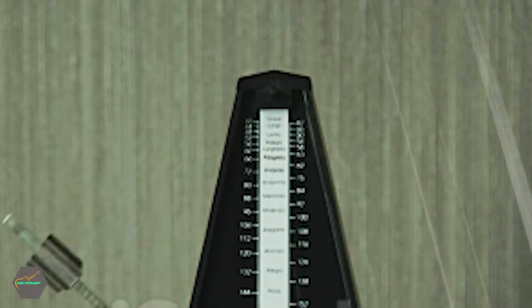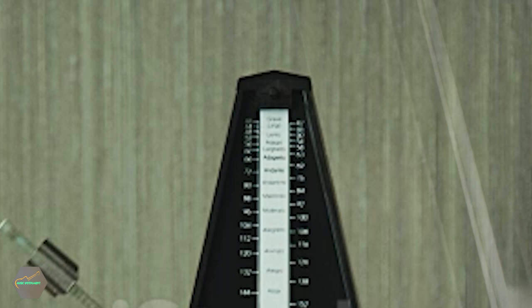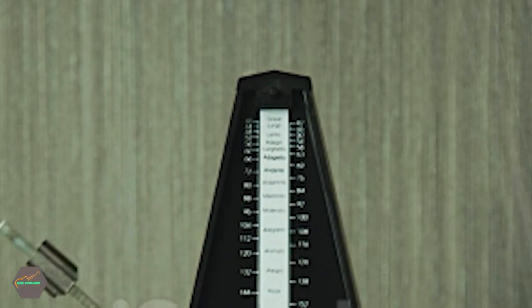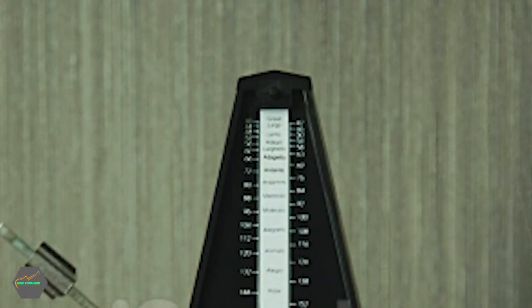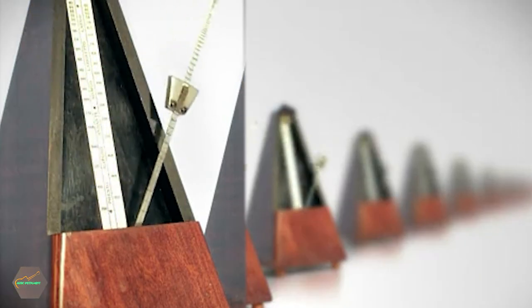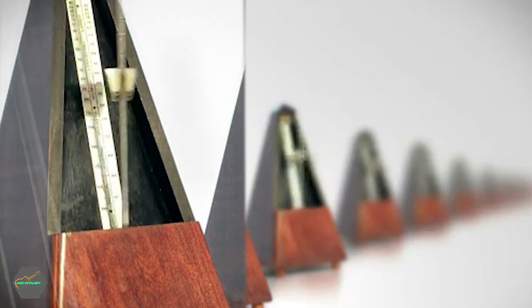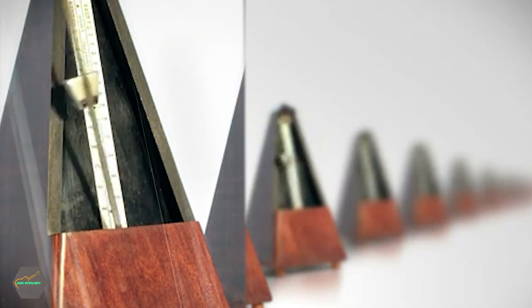There are a few things to consider when choosing a guitar metronome, such as size, weight, ease of use, and features. The best guitar metronomes will be easy to use and have all the features you need to help you keep time while playing your instrument. You also want a metronome that is small enough to fit in your guitar case or practice space, but not so small that it is difficult to use.